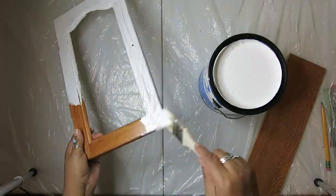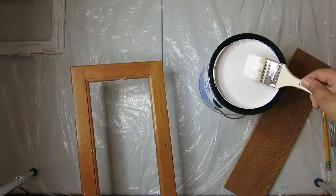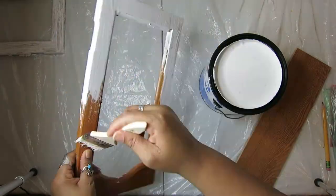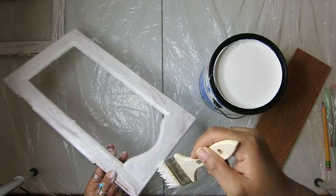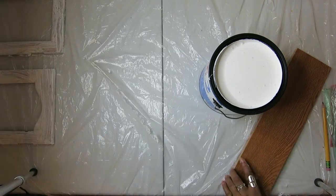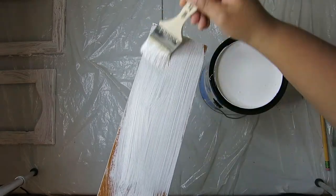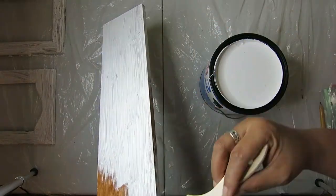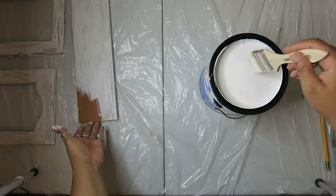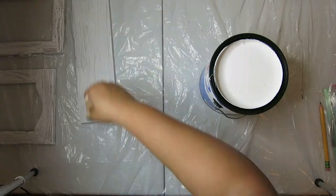You'll probably see these items again in a craft that I'll do eventually — no loss, really. This is the inner shelf that I primed and painted. I did paint the whole shelf a light gray color. Bare paint, as usual.